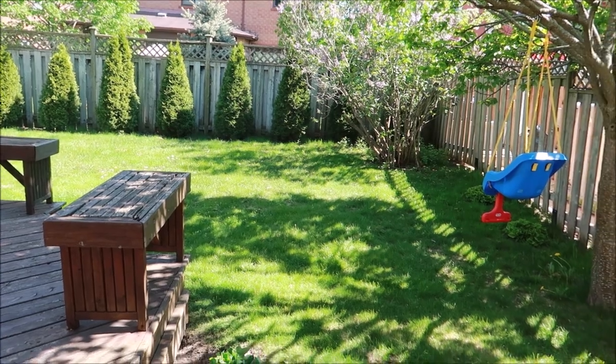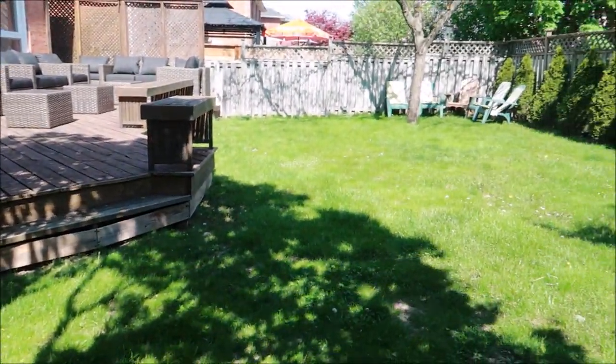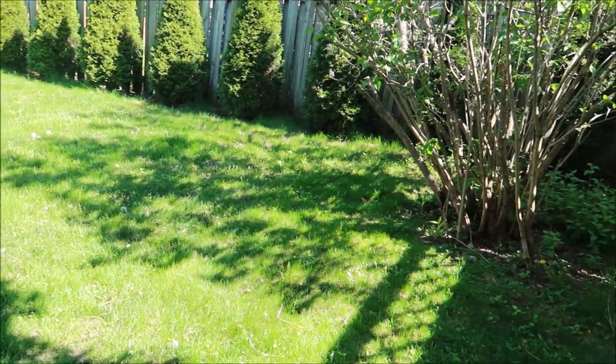Absolutely obsessed with this. Just take a look at how beautiful it looks and how luxurious it makes the backyard feel. And they're super comfy, so make sure you guys check them out.